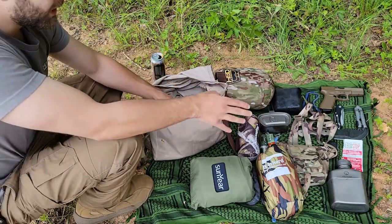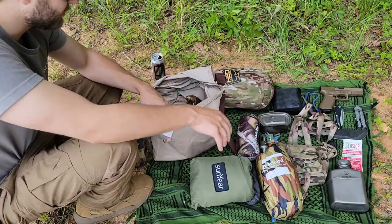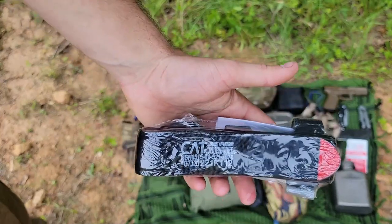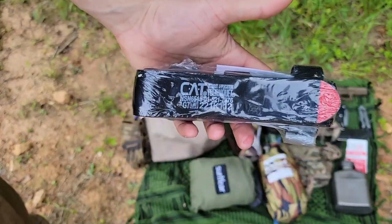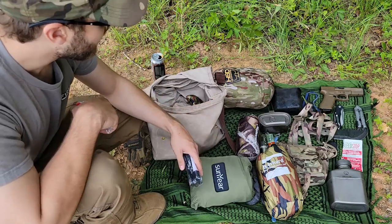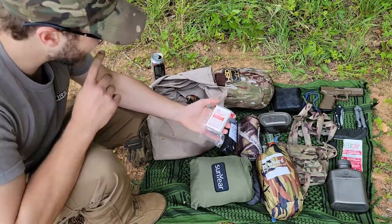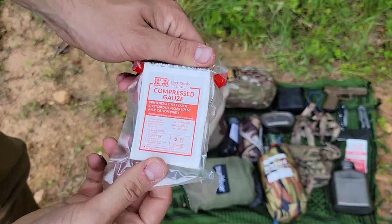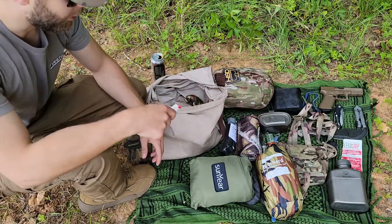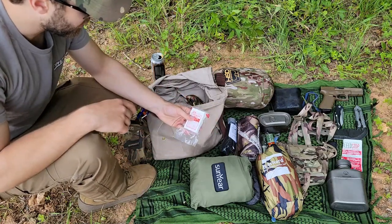Going back to the first aid items - we've got our bleed stop, we've got our shemag, but up front here which is very easily accessible just by throwing this open and reaching down to the front center section, it's got a CAT tourniquet. Like if you were to fall and impale yourself on a broken tree branch, slip and severely injure yourself with your knife, or accidentally shoot yourself - we've got a high quality CAT tourniquet to take care of that. And then just some compressed gauze which could be used to stuff inside a wound or just clean around the exterior area. If you wanted to put the bleed stop on it, then dress it with this and wrap your shemag around it - there's a million different potential uses for something like that.